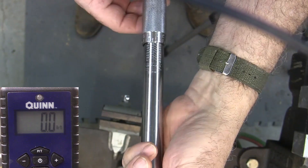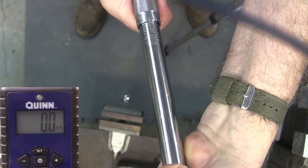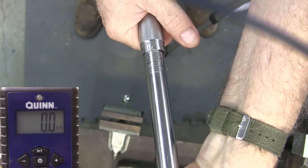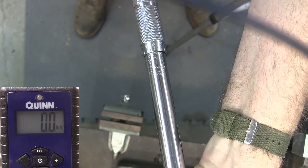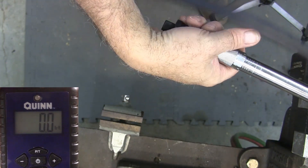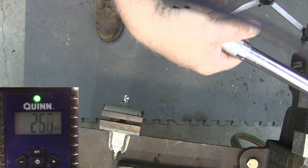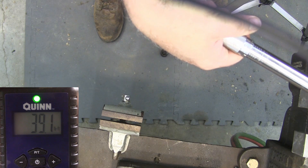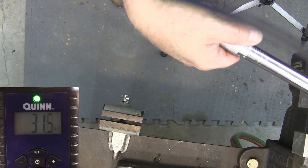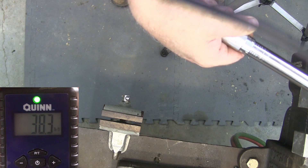This is the three-eighths Harbor Freight, and we're going to set this to 42. So that's 40, and then one, two — forty-two. It looks like it popped right about 41. Let's try it again. Going back up, make sure I reset. Going back up, and this is tightening. Yeah, right at 40.